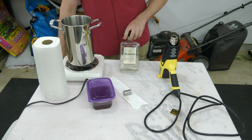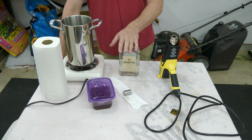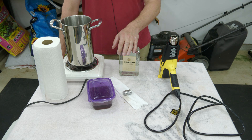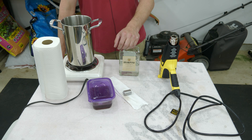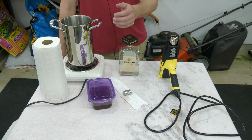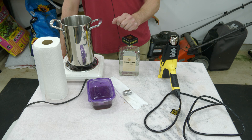I want to start by saying this is by no means an original idea of mine. I learned about it maybe two years ago from Justin, who runs the YouTube channel called The Cogged Wheel. He had done a video called 'One Hour Red Rust Bluing,' and he basically demonstrated this process.